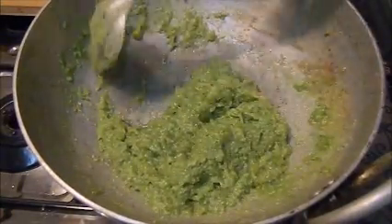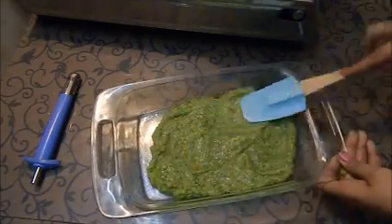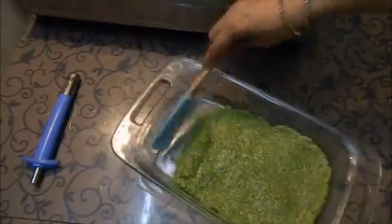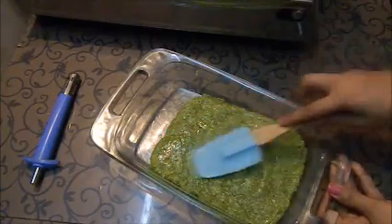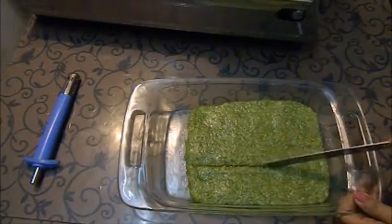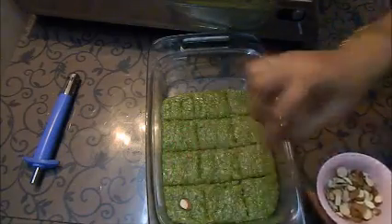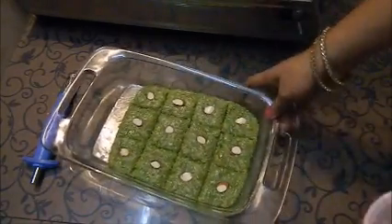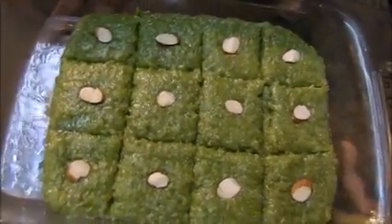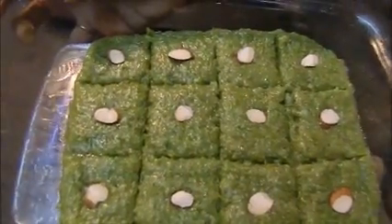Now we will pour the mixture into a tray. I am greasing my tray with some ghee, then I will put my barfi mixture in. I will spread it evenly and press it down. I am going to add almonds on top. I will put it in the fridge to set for 1-2 hours and then cut the pieces.